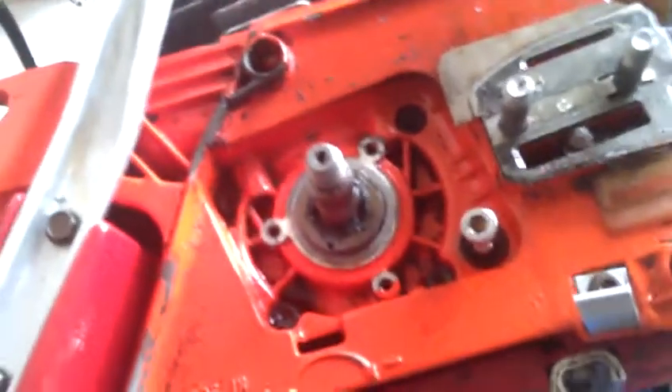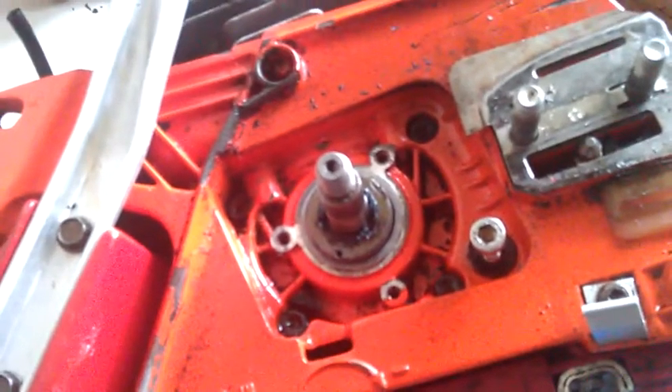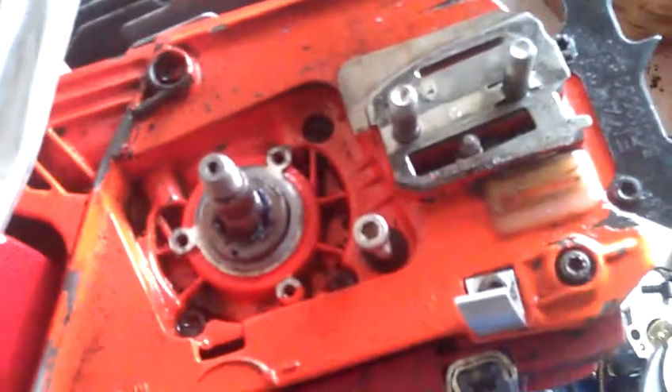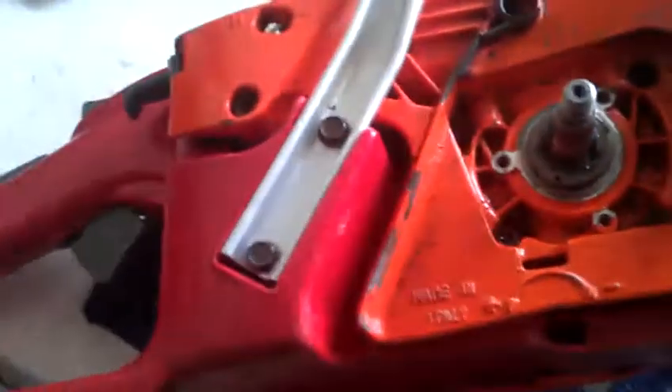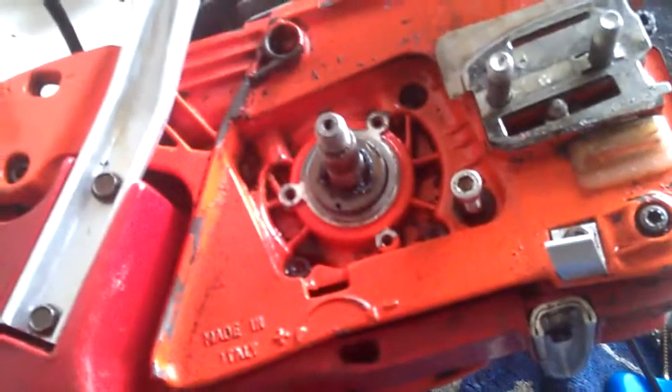I might do a video fitting the seals just in case anyone's got this saw, because this saw is just not covered in any detail on YouTube. It's a good saw. Anyway, I hope that was helpful. Bye bye.